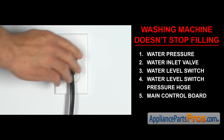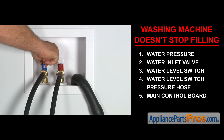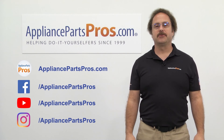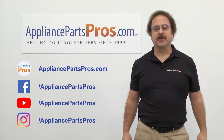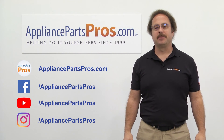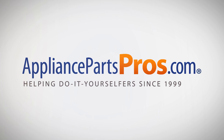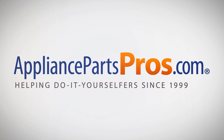Once you take care of the problem, you can plug the appliance in, turn the water back on, and take it for a spin. Thanks for joining us for another troubleshooting video brought to you by AppliancePartsPros.com. Remember to hit the like and subscribe buttons, and if you have any questions or want to share how your repair went, leave a comment down below. I'll see you next time.